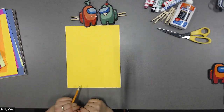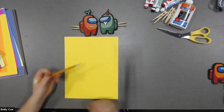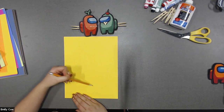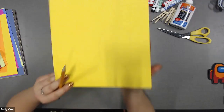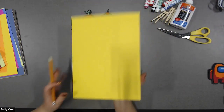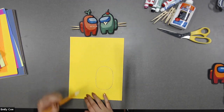What we're going to do is make the shape of our Among Us character. The easiest way to do this is to break it down into some simple shapes. To start, we're going to need to give it a bean body. So using my pencil crayon, I'm going to draw out a long-looking bean just like this. And if you have a pencil, you can always erase the lines later.